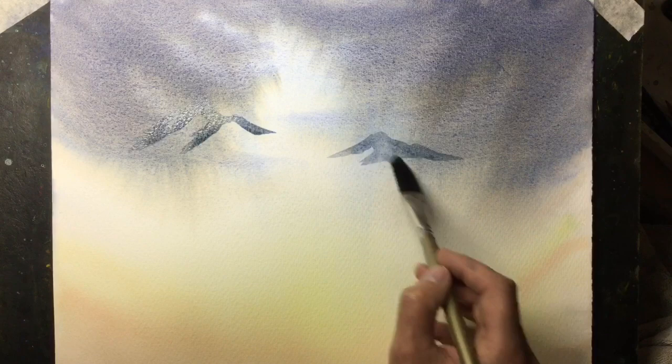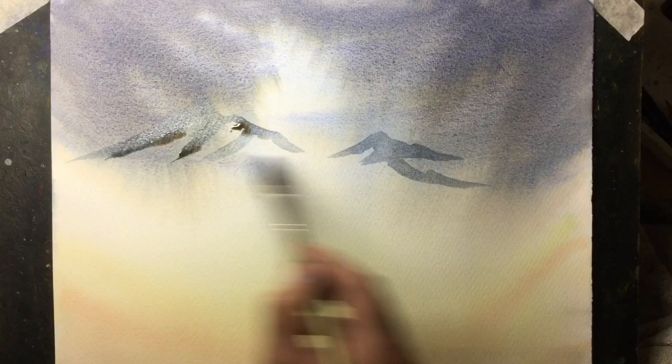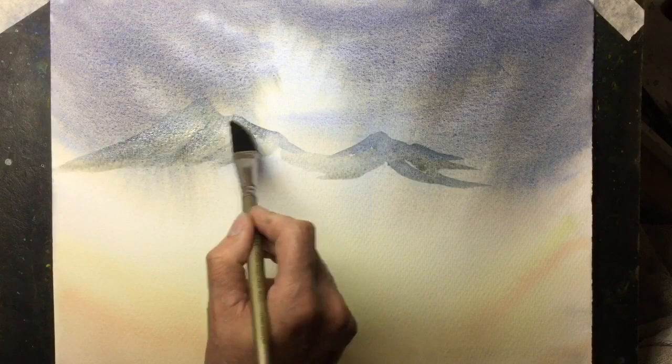This is the same mix of grey now and I'm just creating the peaks of those mountains. That's a little bit of a blue-grey to create the main shape. What I'm doing now is mixing more Burnt Sienna with it to create more of a warm brown-grey and then adding a little bit of that colour in there as well. Now I just apply clean water in between those colours and run that clean water down towards the valley.